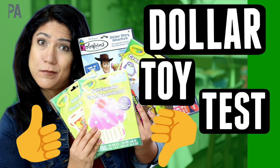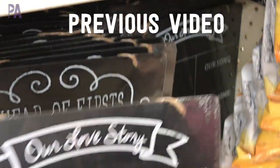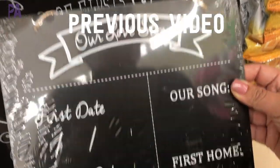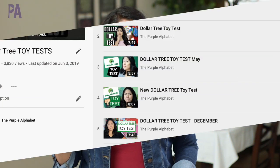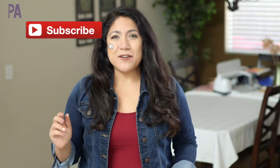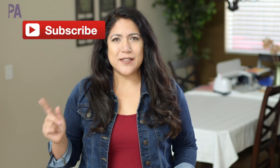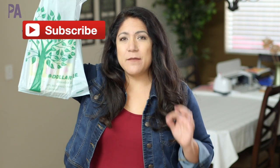Hey, you guys, it's Christina from the Purple Alphabet. I just went to the Dollar Tree and did a whole shop-with-me video, and while I was there I found some things perfect for a Dollar Tree toy test. I have a whole playlist of these Dollar Tree toy tests, and a lot of the things in those videos are still at Dollar Tree today, so if you're wondering about something, chances are I already did a video about it.